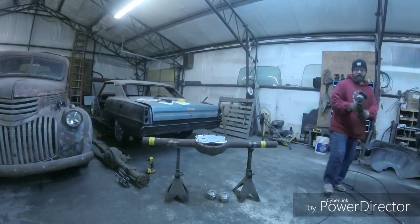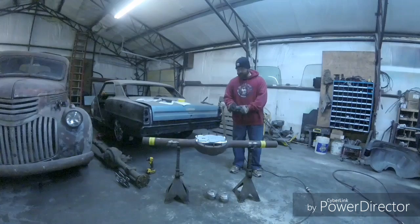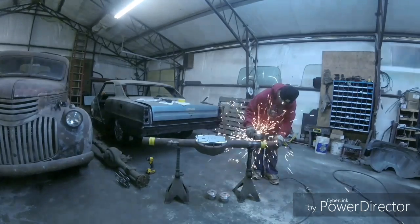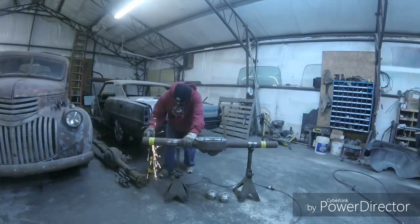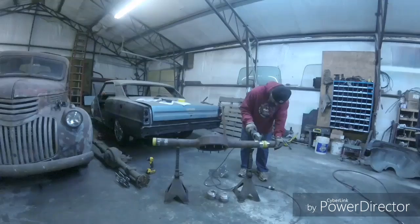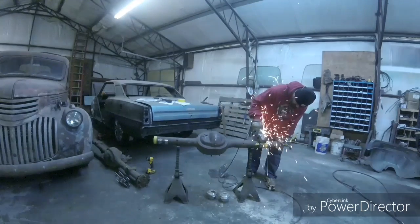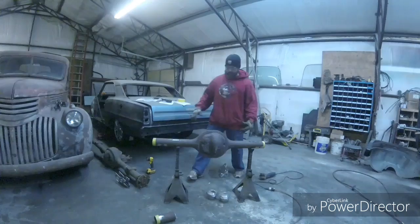All right, now all we're going to do is cut these lines. I'll try to speed this up so you don't have to sit through all of it. All right, so I got those tubes cut off.